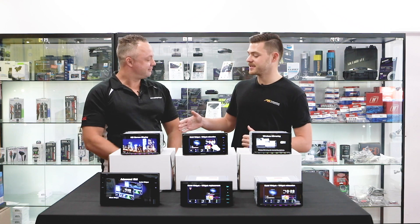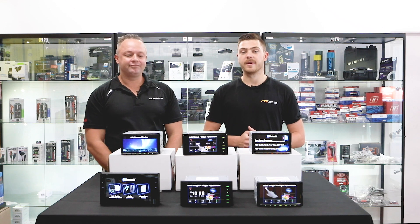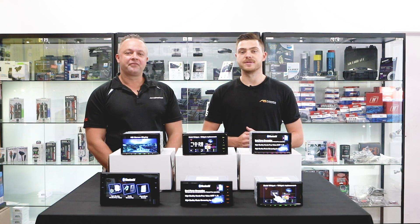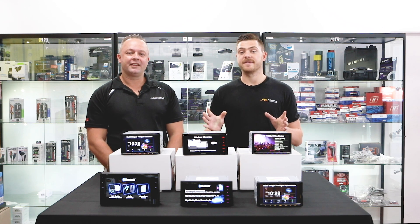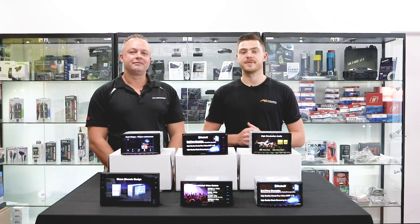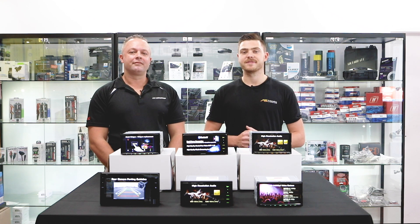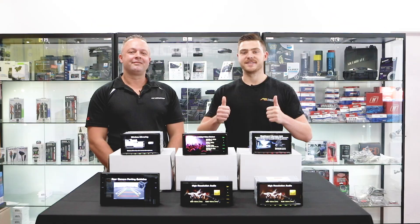Thank you so much for spending time with us today, Christian — really appreciate it and look forward to seeing these units up for sale on our website at automotivesuperstore.com.au. If you guys have any questions about any of the units we've gone through today, feel free to chuck a comment in the comments section below and we'll get back to you as soon as we can. That's all from us here at Automotive Superstore — cheers for tuning in, catch you next time.